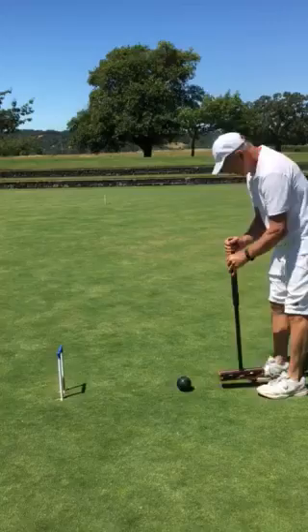Come on down and play at Sonoma Couture, a very easy game. This is Jim, the croquet pro. Have a great day.